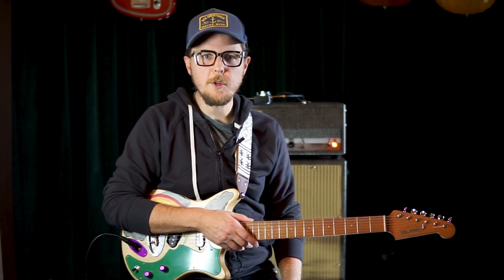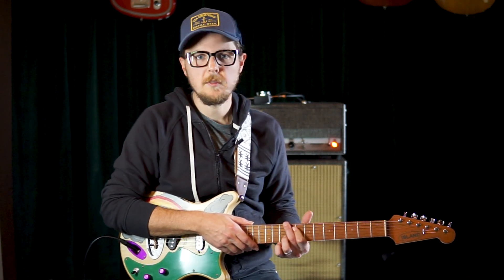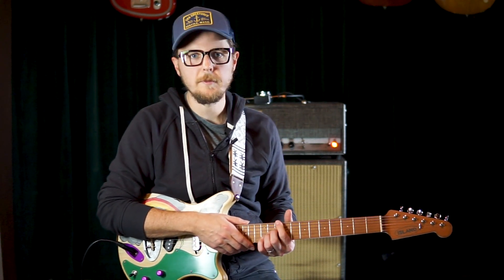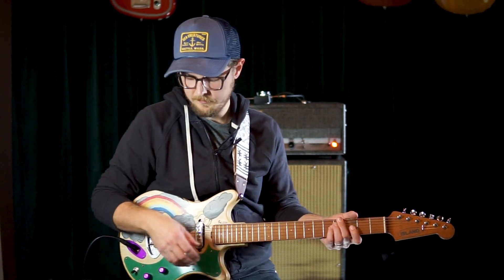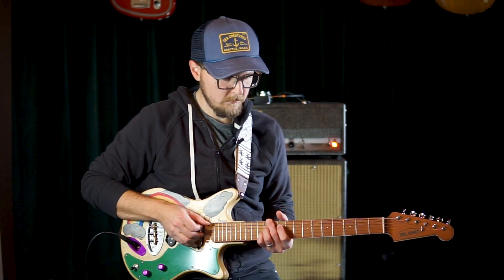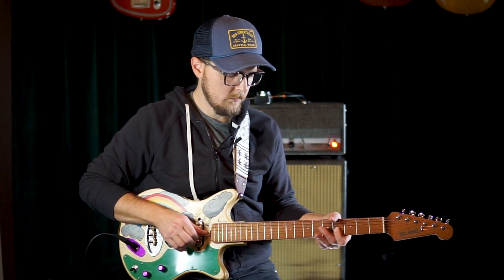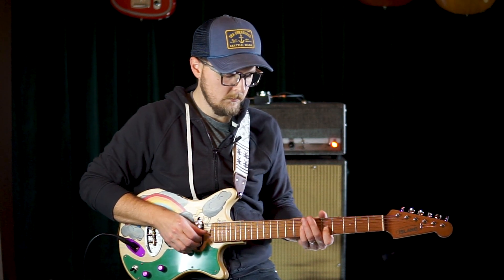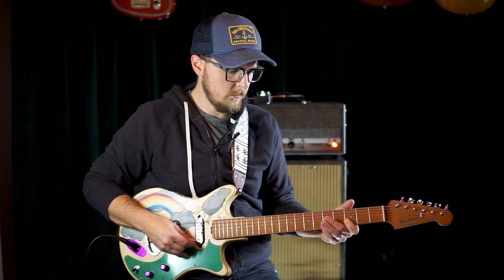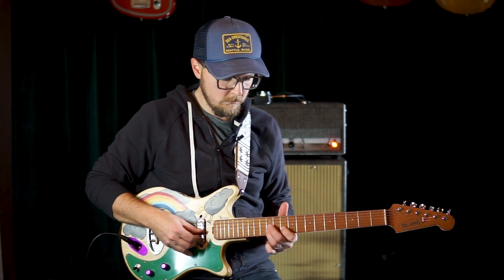So that's the big update from here. I'm going to keep playing this guitar until the tree limbs stop falling, and I'll see you soon. Thanks. Bye-bye.